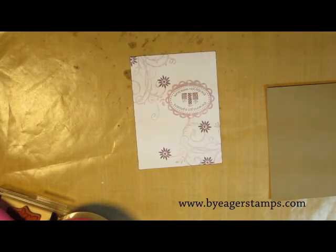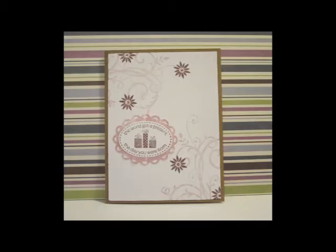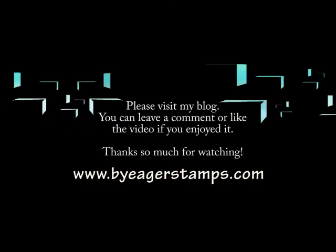There's the finished card. It's kind of difficult to see the glitter, but it's a little bit easier from the side. Thank you so much for watching. I hope you have a great day and come visit me at www.beyourstamps.com.